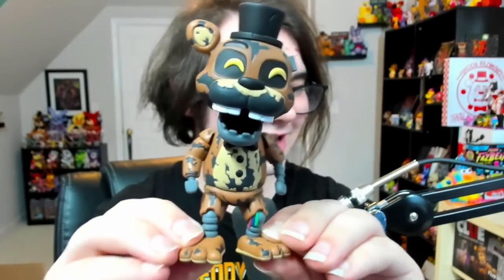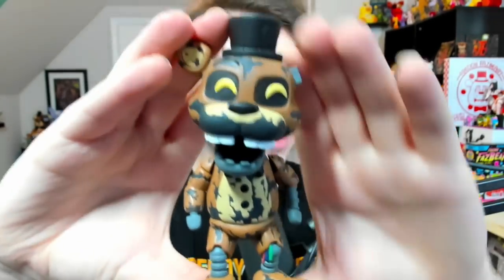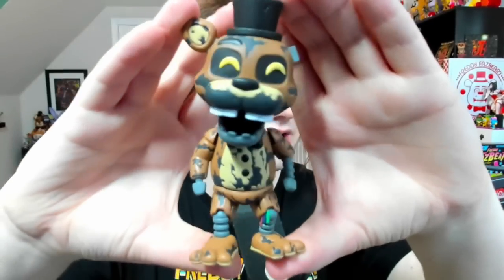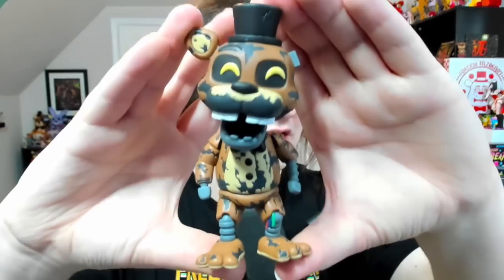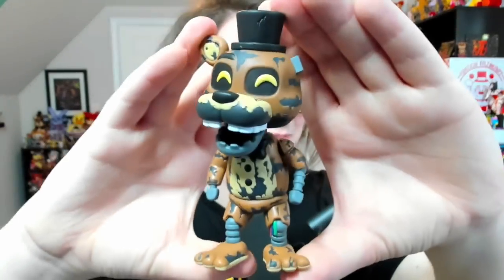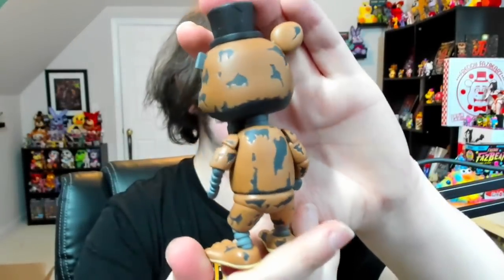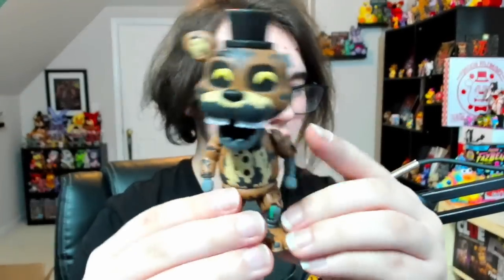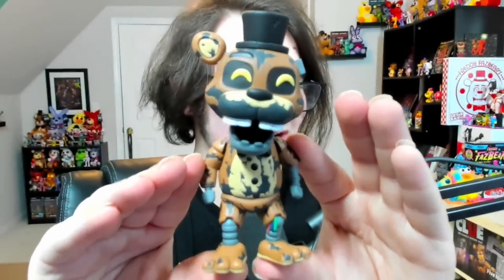But here is Ignited Freddy. His figure does look absolutely amazing — you can see just how much detail they put into his withering, some wires down at his knee joint, his cutoff ear, he has no hands, he's missing his bottom jaw. Just a whole bunch of detail with this guy. He looks absolutely fantastic. That is TJoC Ignited Freddy.